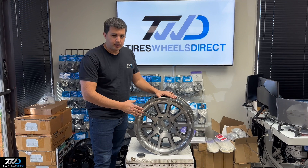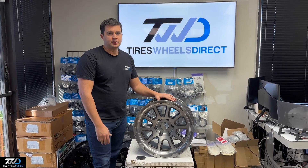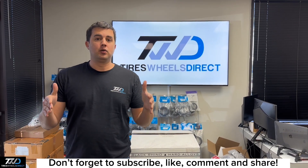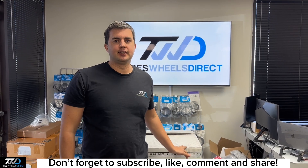If you like this Black Rhino style or any others that we offer on Tires Wheels Direct, don't hesitate — give us a call. I'm Ralph with Tires Wheels Direct, thank you. Don't forget to subscribe right below; our YouTube channel will be showcasing these Black Rhino wheels and many more that we sell on Tires Wheels Direct.